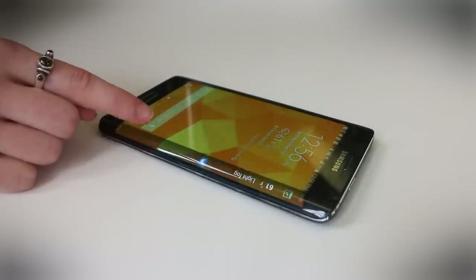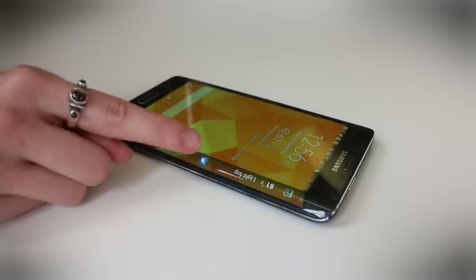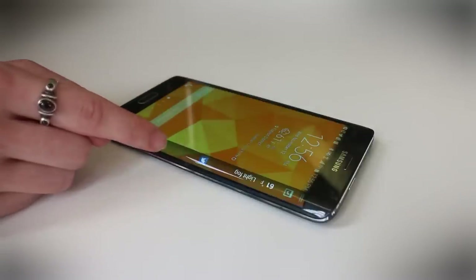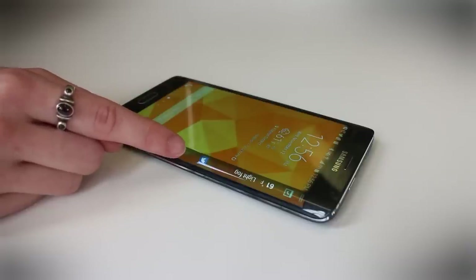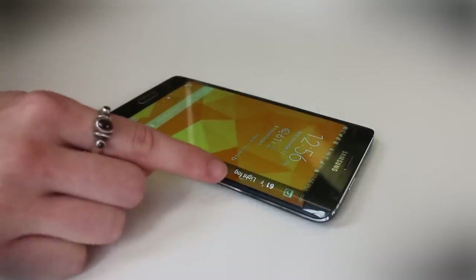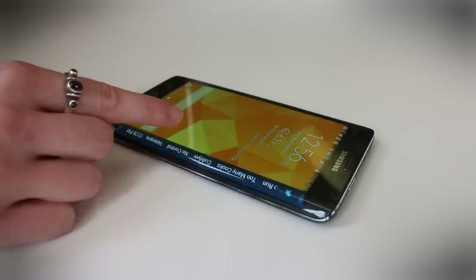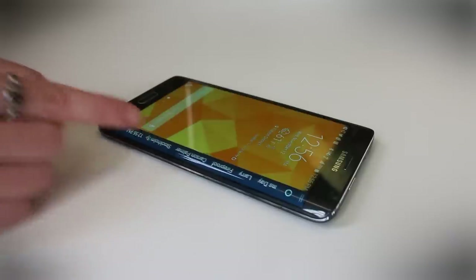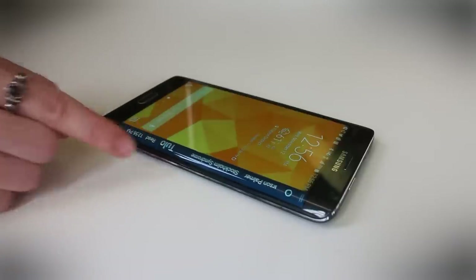You can flip through all your different edges — this one is the notifications bar. It will let you know if you've gotten a text, an email, or an update from Twitter or Facebook. You can also add your weather based on your location. There's another panel which is a Twitter ticker tape, showing you all of the most trending topics on Twitter as we speak.